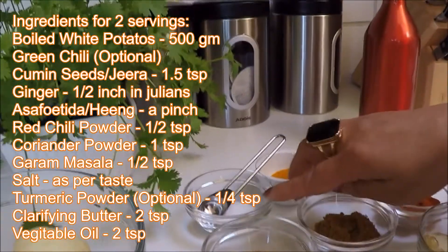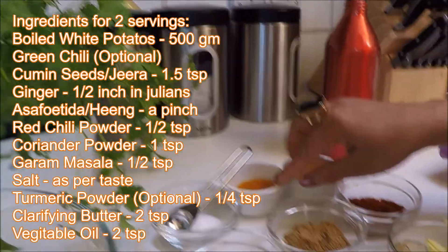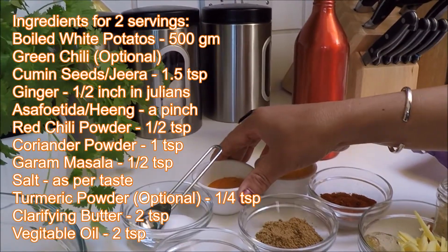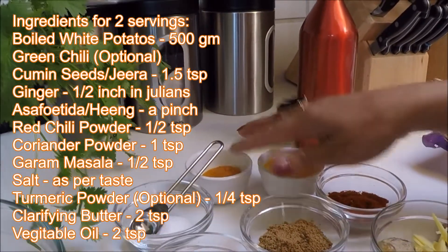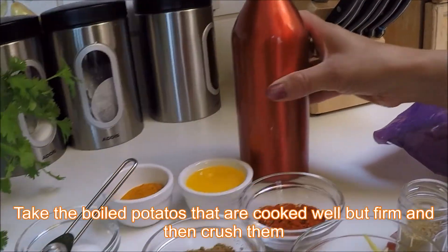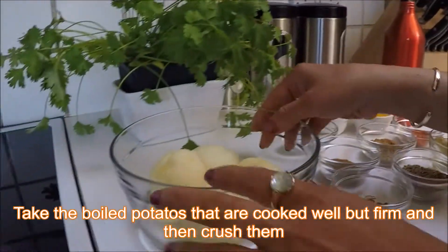You'll also need garam masala, salt, and turmeric — turmeric is optional if you want to make your Bombay potato a little bit yellow. Otherwise I'm going to avoid turmeric today. And you'll need clarified butter and any oil.